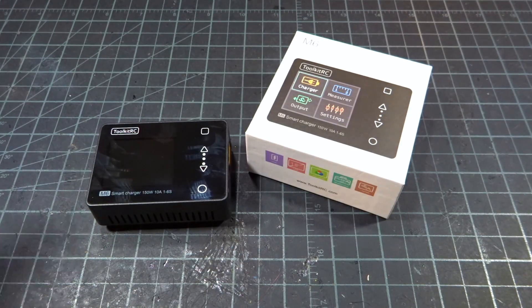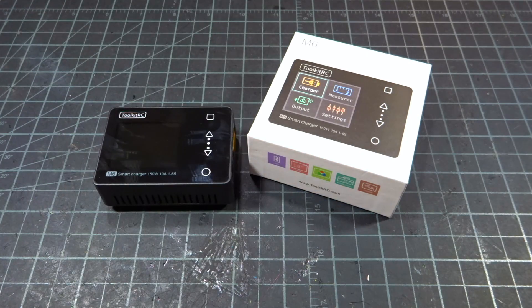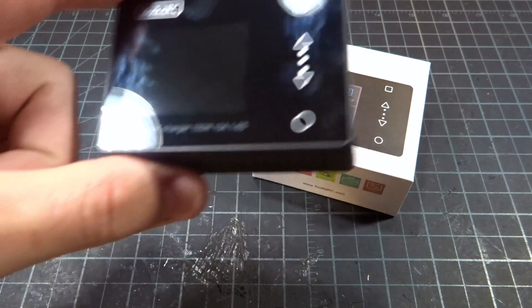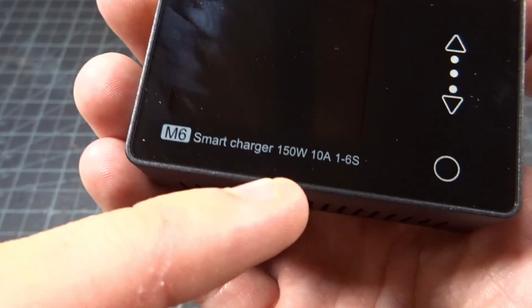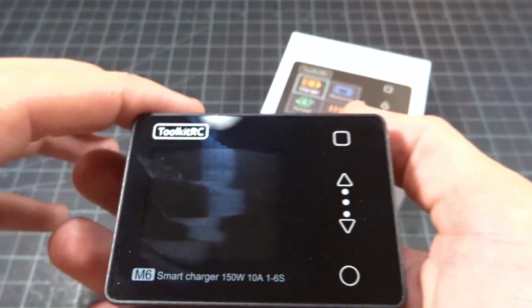Hey guys, welcome back. Today we're going to be checking out the new Toolkit RC M6 Charger. This is sort of the little brother, little cousin to the M8 Charger, which is a 300-watt charger. And now we're taking a look at this guy, which is a 150-watt, 10-amp, 1-to-6-cell charger.